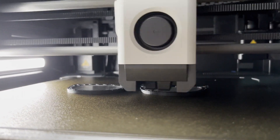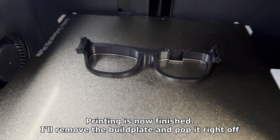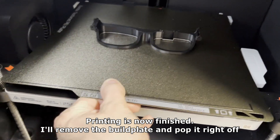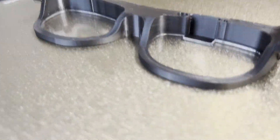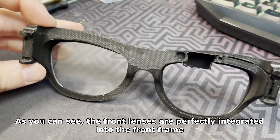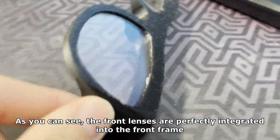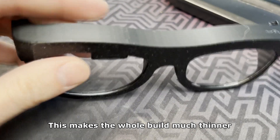You can now let it do its thing. You can put the paint and pop it right off. As you can see the front lenses are perfectly integrated into the front frame. This makes the whole build much thinner.